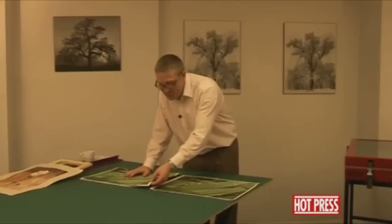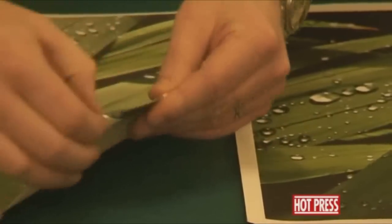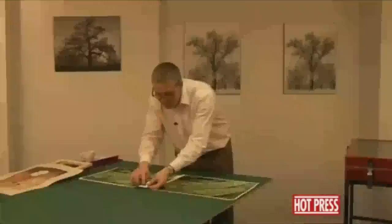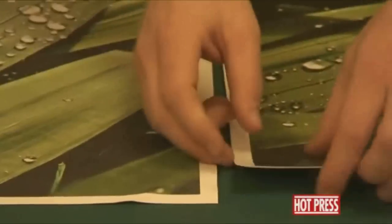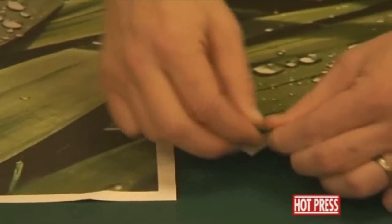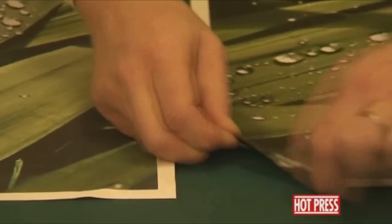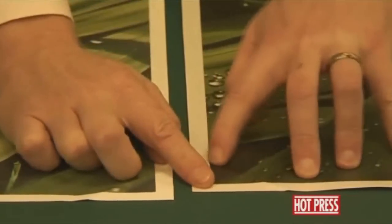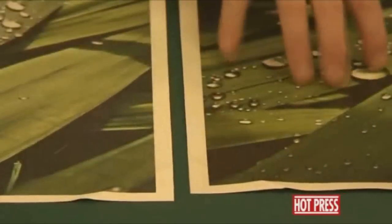When you do stretch your canvases you are actually going to be bending the material, and you can see straight away where the white fibres of the canvas are showing through from underneath on the unlaminated print. If we look at the one that's been laminated, we can fold this really firmly, unfold it, and there are no inks coming away from the canvas at all — so it's very well protected.